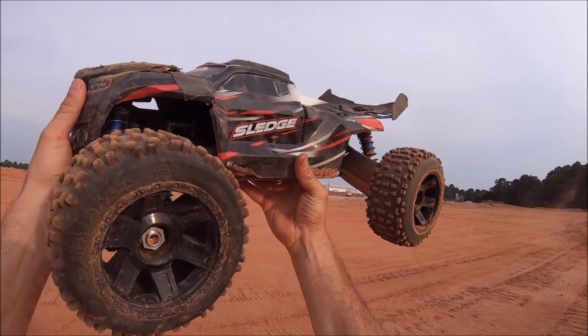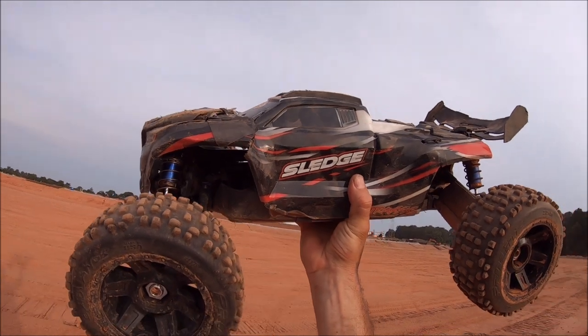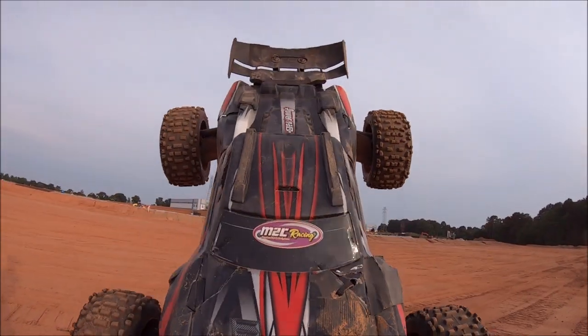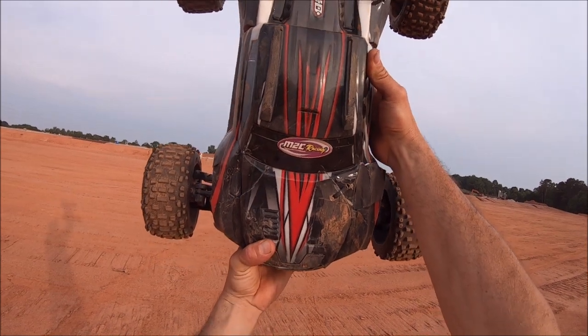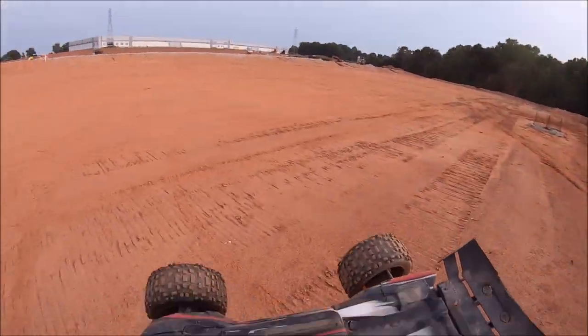Alright guys, I threw on some 3.8 Badlands — regular Badlands with a half-inch offset. Ended up blowing two of the belted tires; I ran the belted tires on the street and then out here in the dirt I had regular tires, ended up blowing two of them. So I went ahead and threw on these 3.8 Badlands, and this gives it a really nice stance because it's got the extra half-inch offsets — so it's an extra inch altogether. We're gonna play around and launch off of this into that big retaining pond and see what happens.